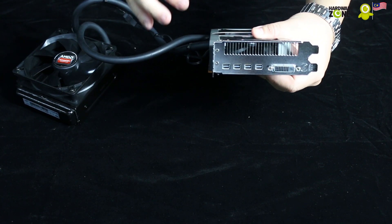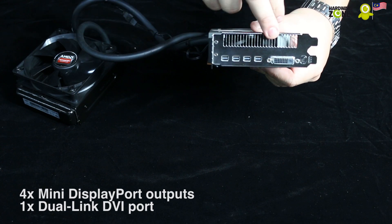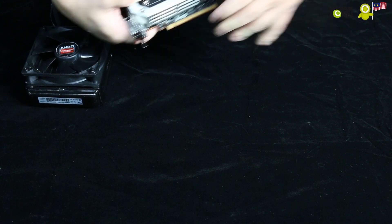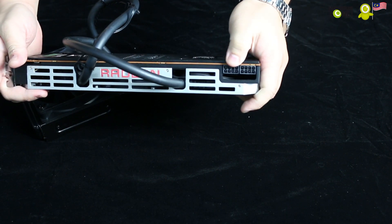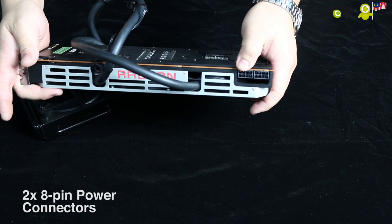This card does not have any HDMI ports — it only has four DisplayPort connectors and a DVI port. On top of that, for power draw, this card uses two 8-pin connectors, which means this card draws a lot of power, which is actually expected. This is a very powerful card.